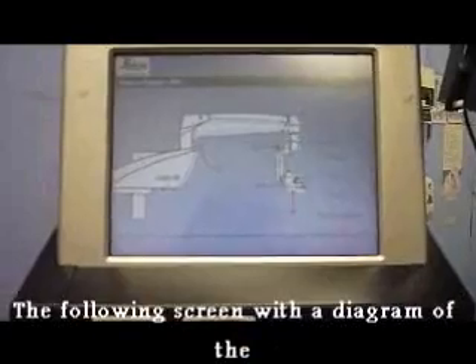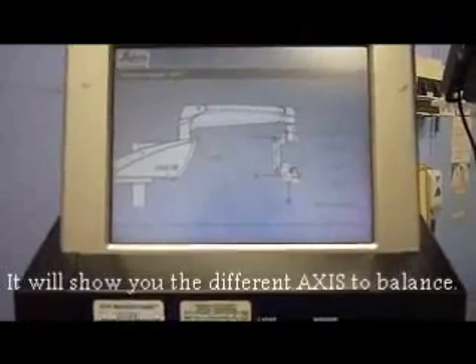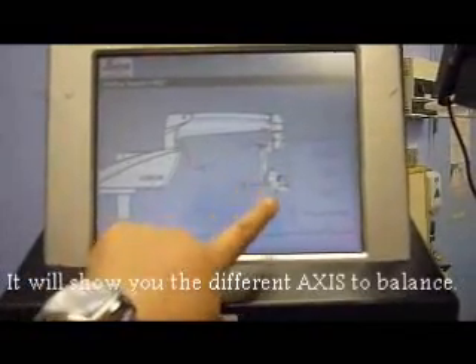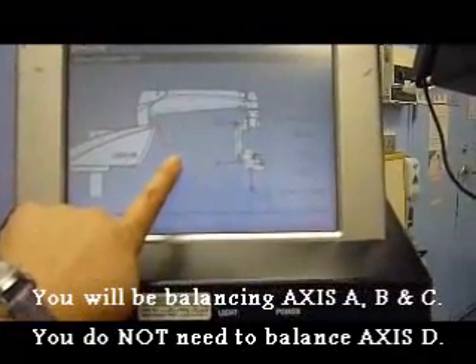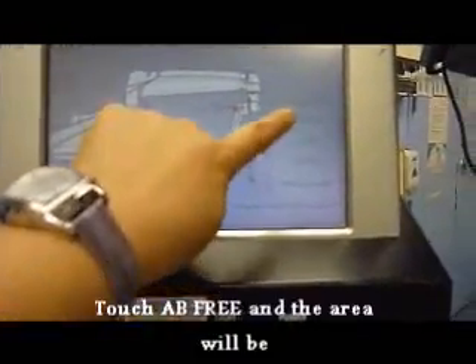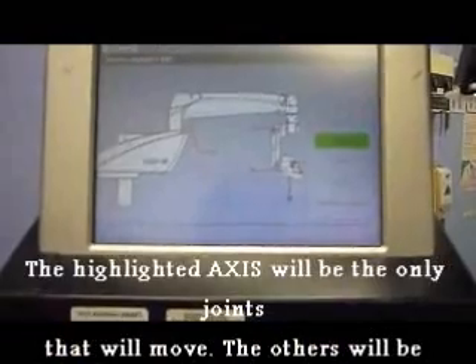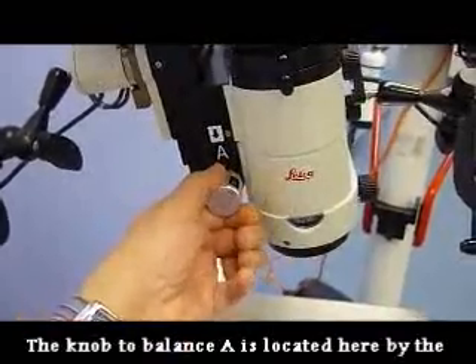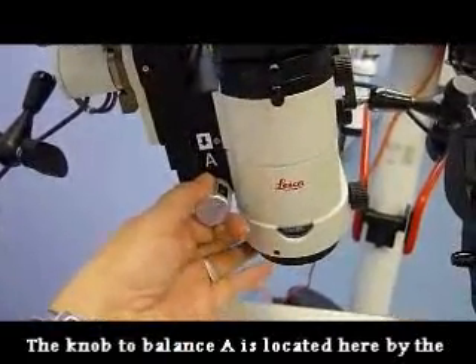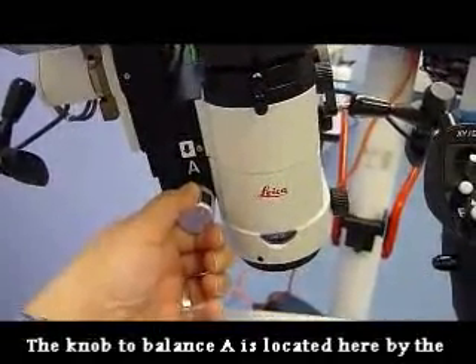This diagram shows you the different axes that need to be balanced before you use the microscope: A, B, and C. D does not have to be balanced. First, you will press A and B. When that is highlighted green, the only axes on the microscope that you will be able to move are A and B. When balancing the A axis, turn the knob clockwise or counterclockwise so that the lens is at approximately a 45-degree angle to the operative ear.